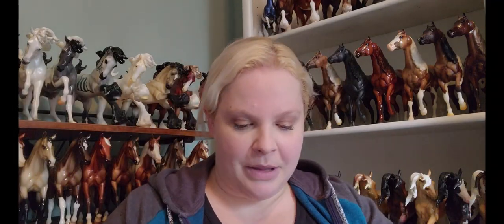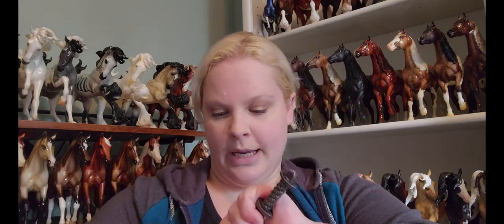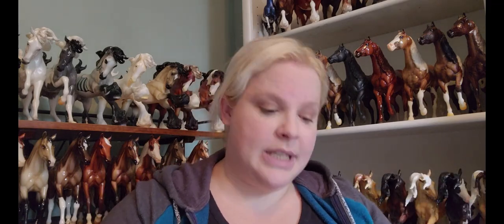Now I'm going to move on to traditionals, since I have three traditional size boxes to open. First I'll talk about the ones available to all Breyerfest attendees regardless of ticket type — those are the limited edition models. Typically these are portraits of real horses that are going to be guests at Breyerfest. This year doesn't appear to be any different. Breyer has released two of those so far.